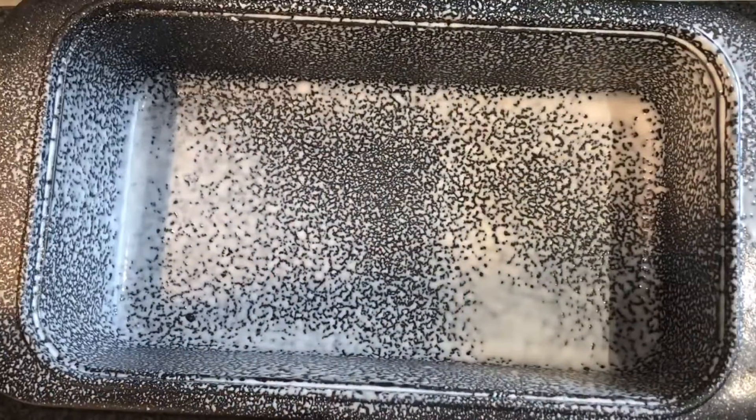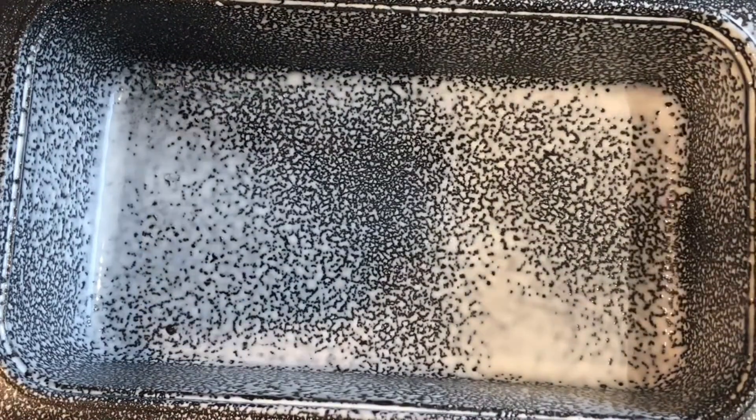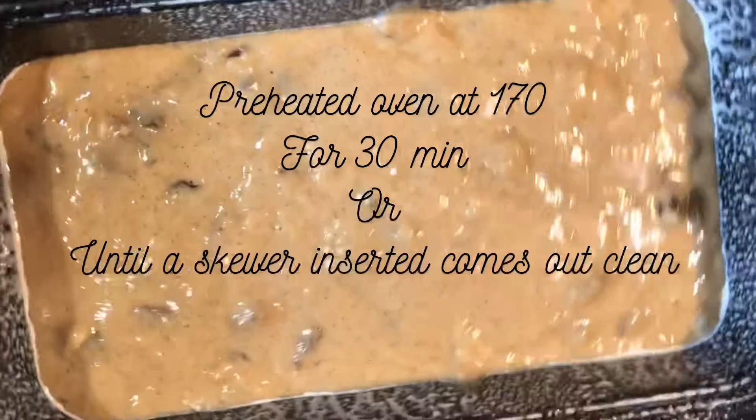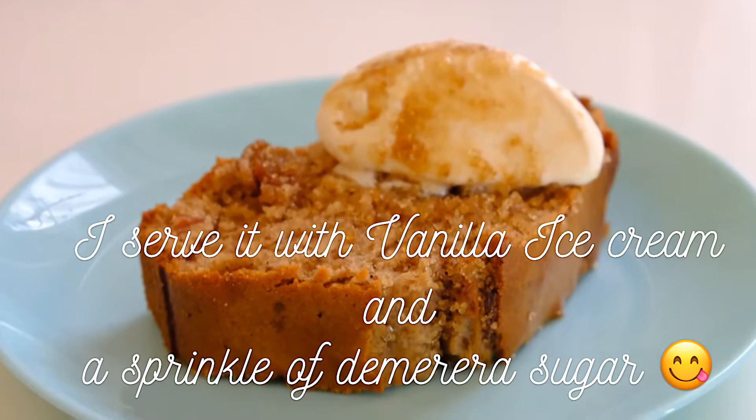The pan. We spray the pan with oil. That looks lovely. Ready to go in the oven. Now we open. Thank you.